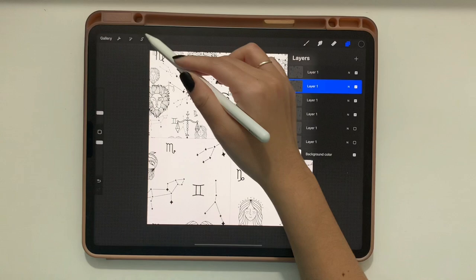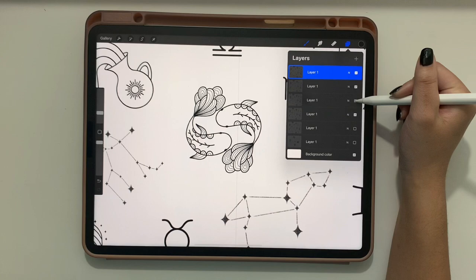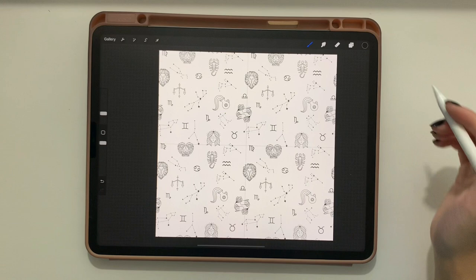You should see the yellow lines again telling you it's lining up perfectly. Turn off the guides to check, and turn off one layer to verify everything still matches up. Just check to make sure your pattern is seamless.